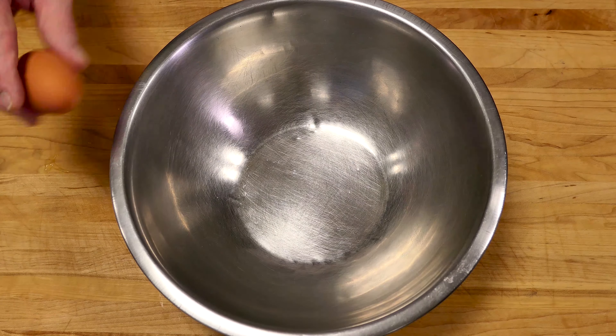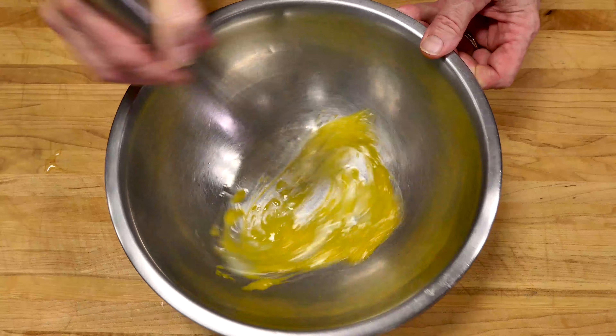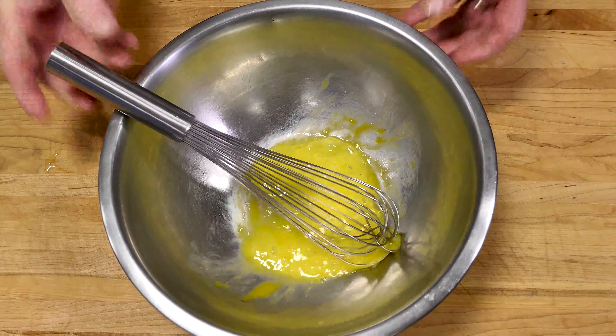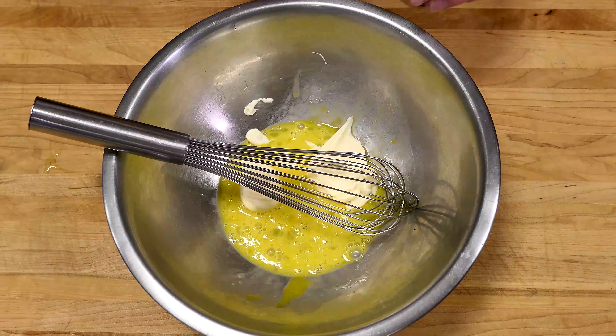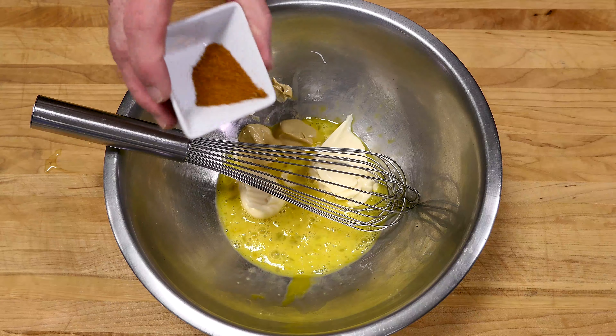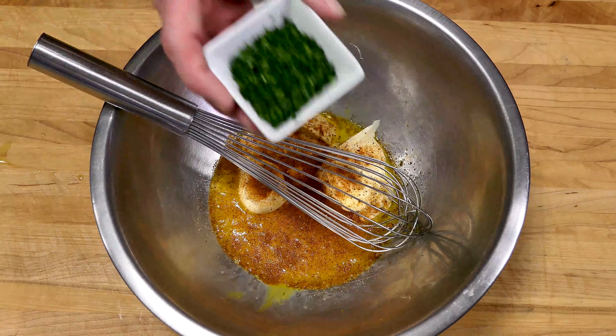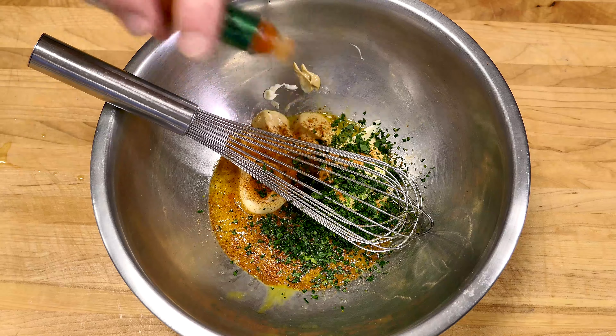Let's make our base mixture. I call it a glue because it's what's going to hold all of our crab cake together. One egg beaten, mayonnaise, Dijon — I do love this mild brand of mustard, but you can sub any brand that you like. Old Bay seasoning — this gives it that traditional Maryland crab cake flair.